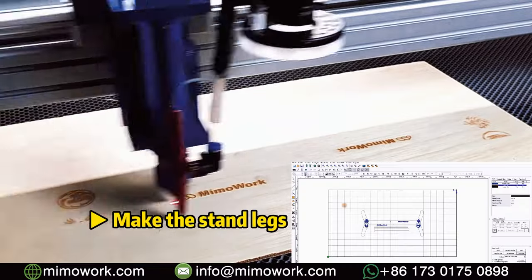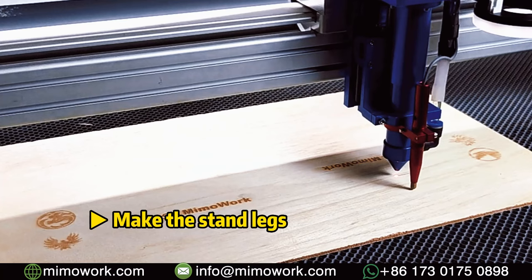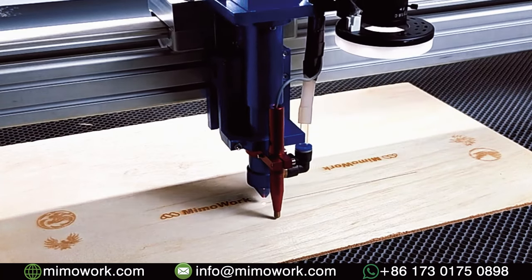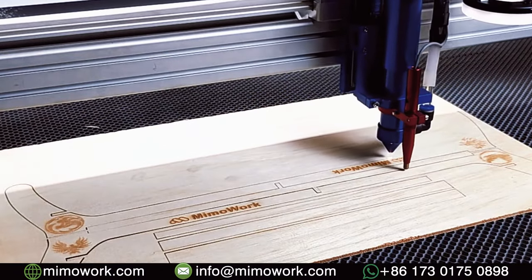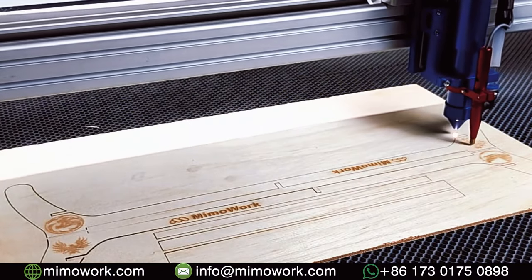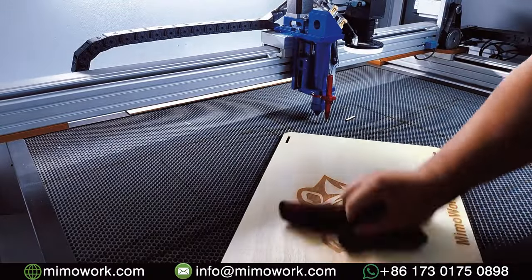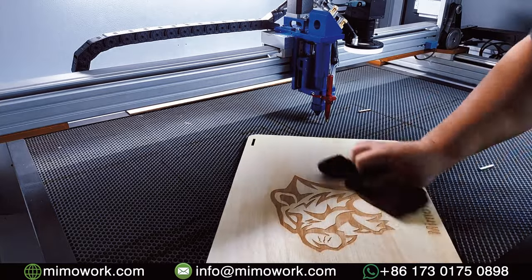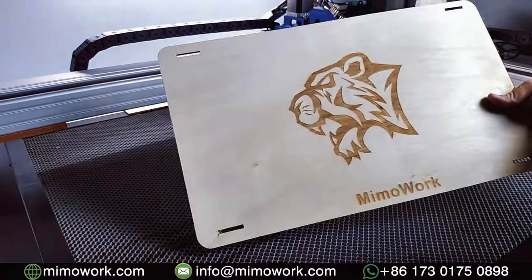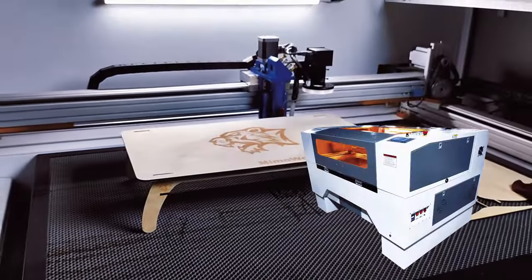Next, we will assemble the table. The stool has been assembled and it is perfect.